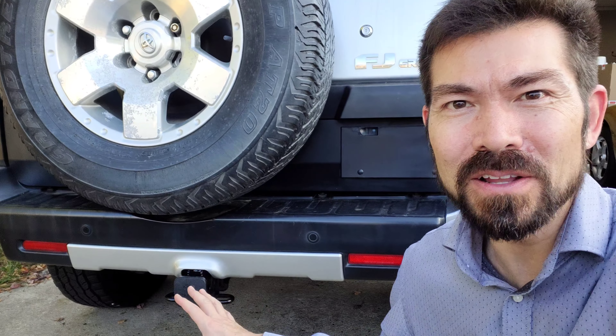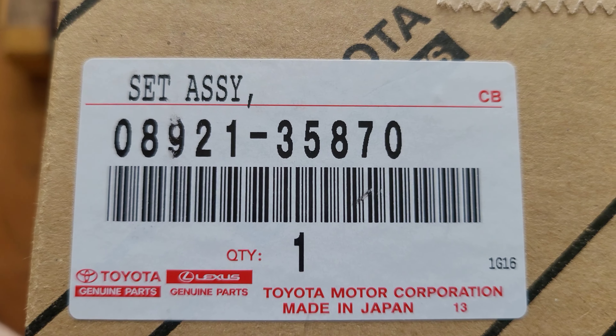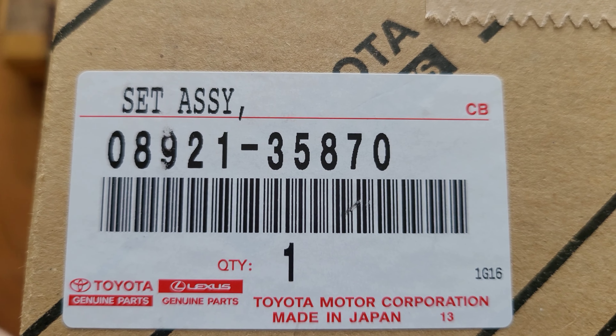In the last video, I installed this trailer hitch. Now let's put on the wiring. The wiring kit is part number 08921-35870.